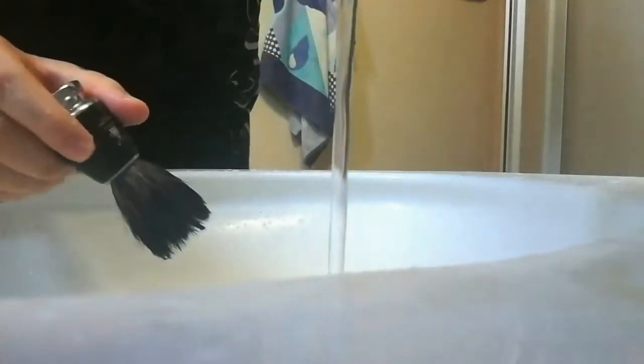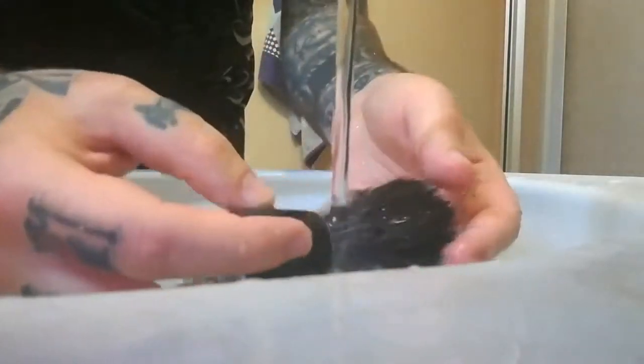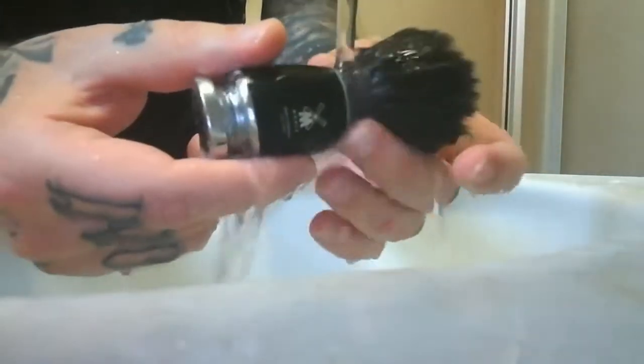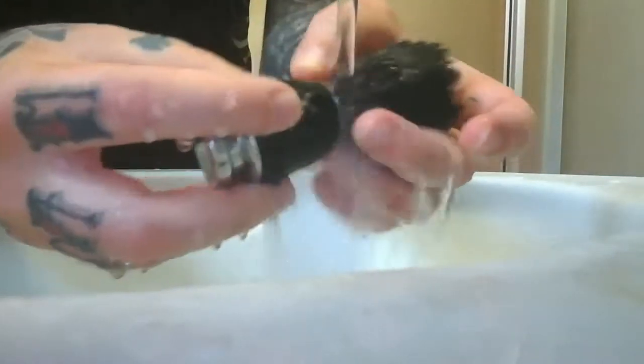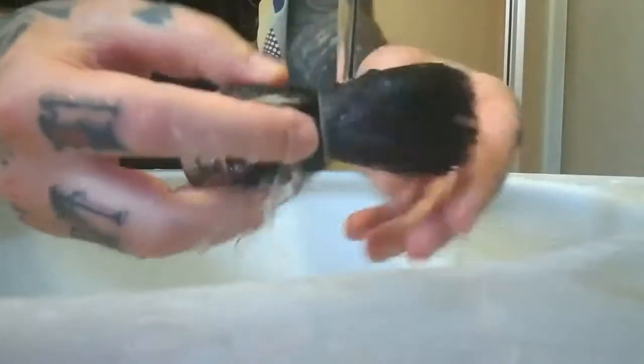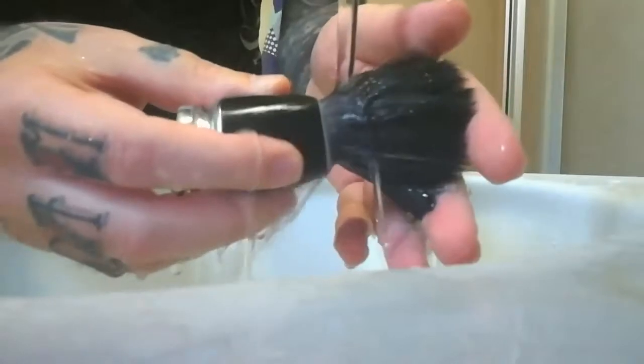Après, sous l'eau froide, ce que je fais, c'est que je rince bien comme il faut, surtout au niveau de la colle, là où les poils sont tenus, pour redurcir un peu la colle du blaireau, pour éviter que les poils se cassent trop facilement.